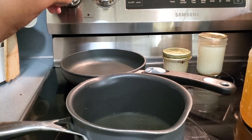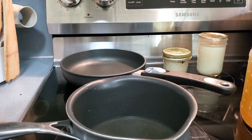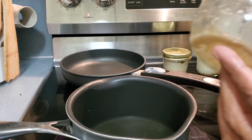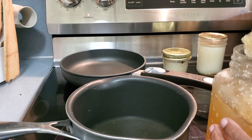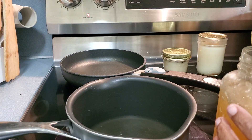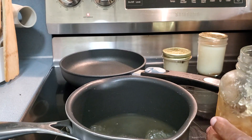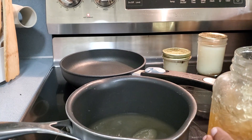I'm going to use this saucepan and add bone broth to it. There's already a little bit in there, but I'm going to add some more. I just finished this jar, so I'll add some from this jar. You can see the consistency — it's a pretty good gel consistency for the bone broth.